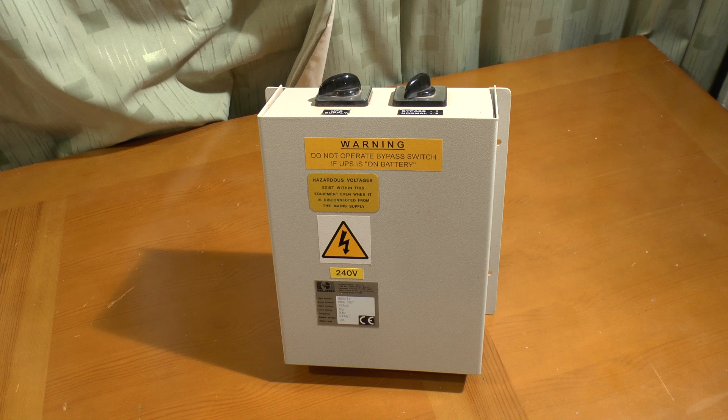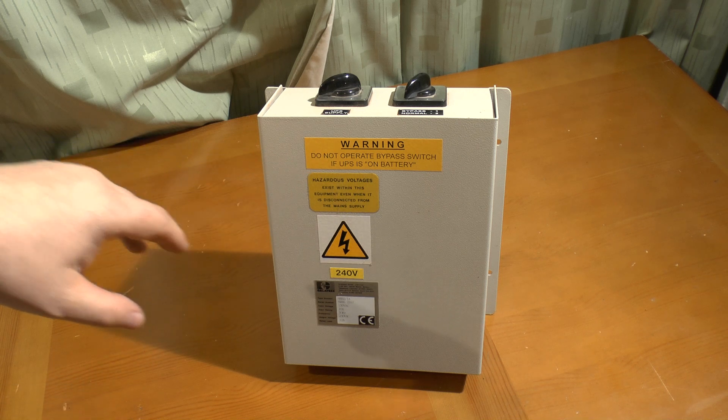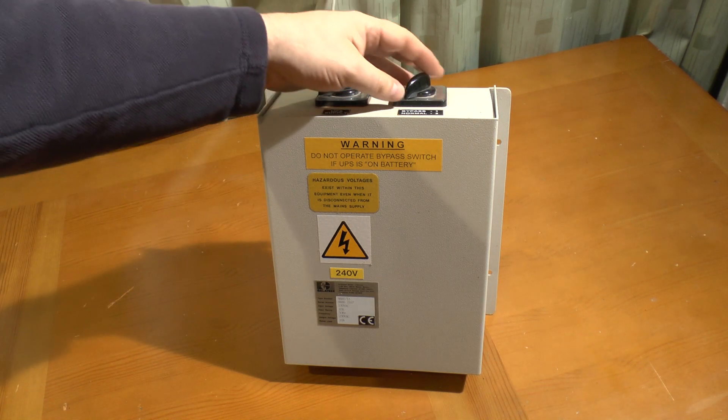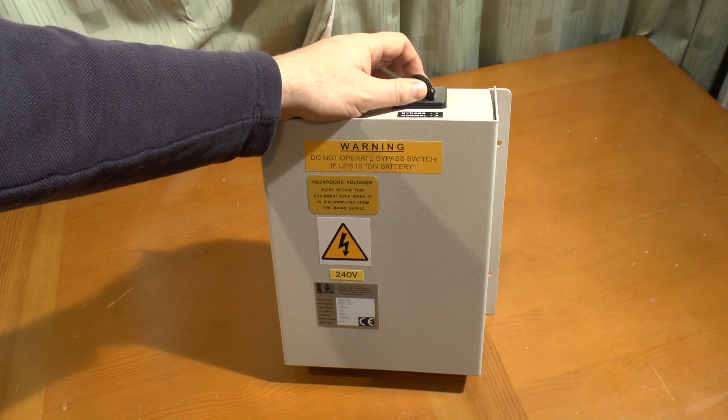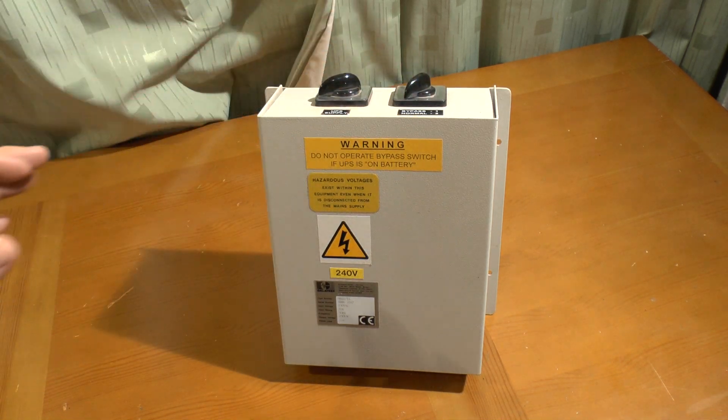Before I open it up, notice it says on the front: do not operate bypass switch if the UPS is on battery. That is not a load protection notice — it's actually a safety notice to protect not only the UPS but also the incoming supply, and I'll show you why in a moment.